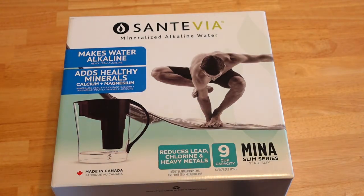I'm interested in trying this out because of the benefits of drinking alkaline water, like immune system support, better hydration, and healthy skin.